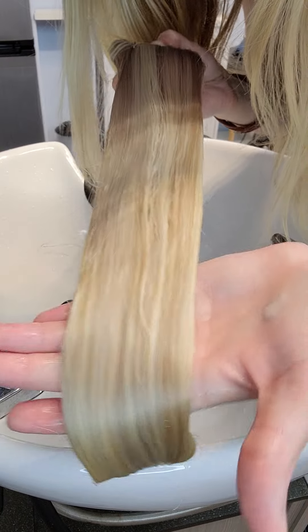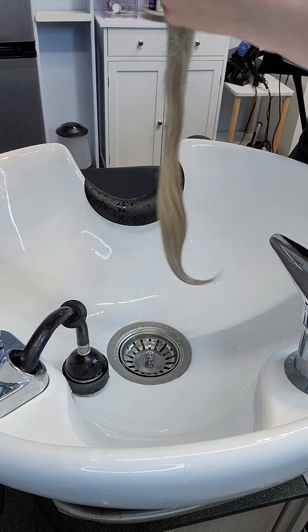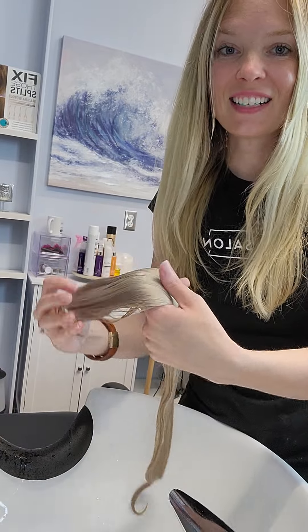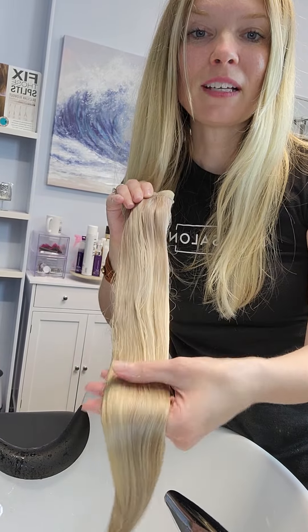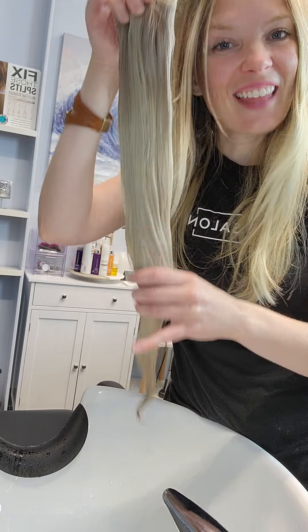Look how pretty that is. So pretty. All right, so we just toned these. I'm going to dry them and check and make sure that it looks nice and cool, but not too, too cool. So stay tuned for that.